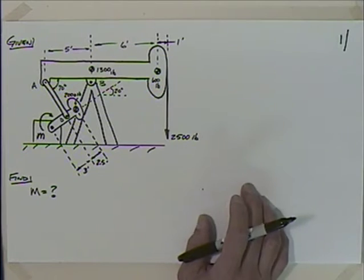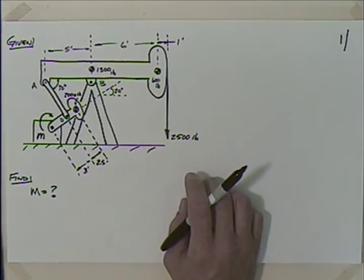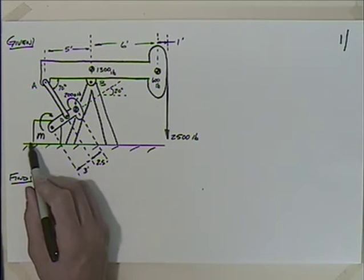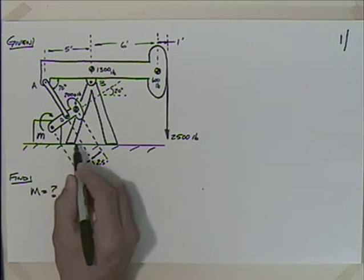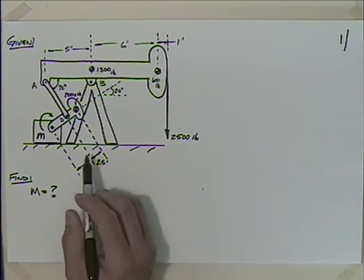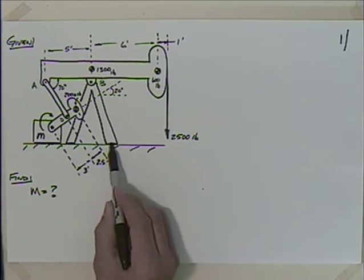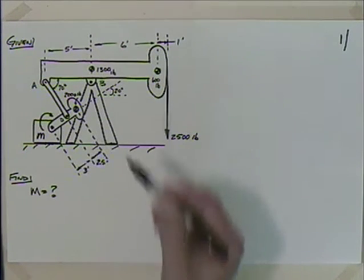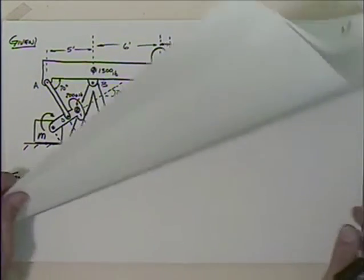AD is a two-force member - the only two-force member we see - so it's obviously not a truss. It is a frame and machine. We ask: is it rigid or non-rigid? If we were to cut this off, we'd recognize it is non-rigid. So we're not going to be able to get the reactions directly - we'd have statically indeterminate problems - so we have to go to the individual members.